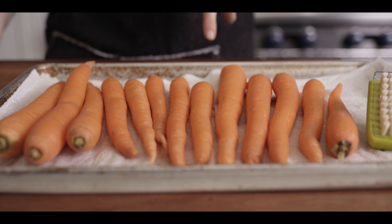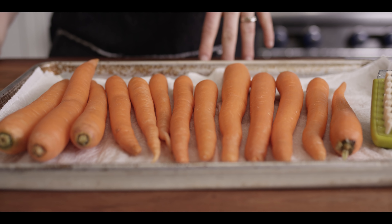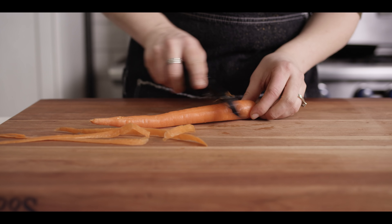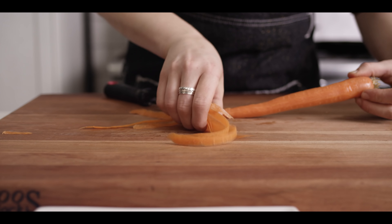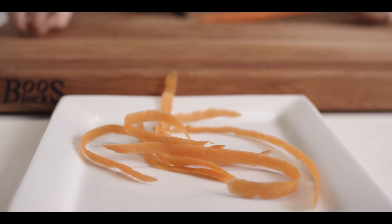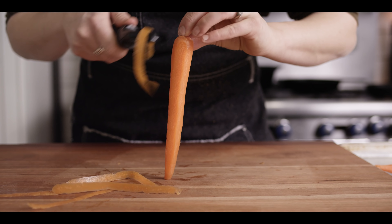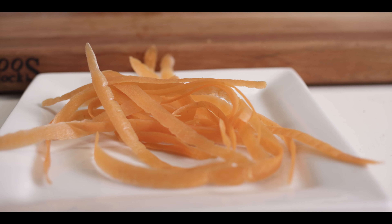I've got about two pounds of carrots here that I've already gone ahead and scrubbed and rinsed. I'm gonna go ahead and peel all these carrots, and we're gonna save all of these scraps to turn into our garnish later on. We're looking for really beautiful ribbons, so try and go the whole length of the carrot while you're peeling them.